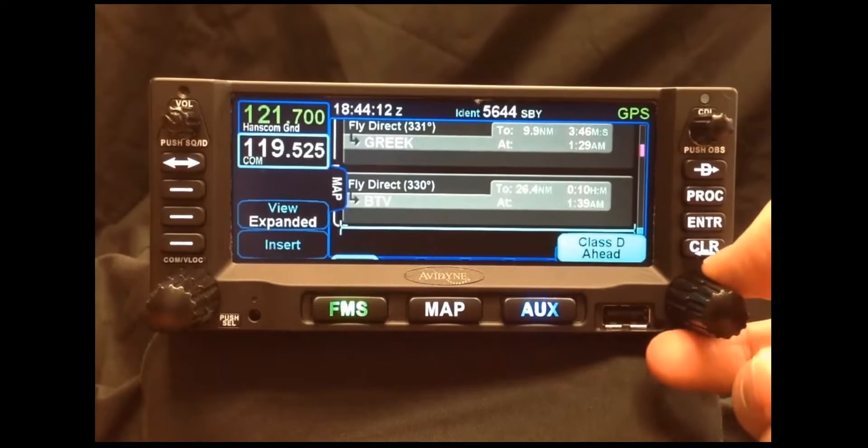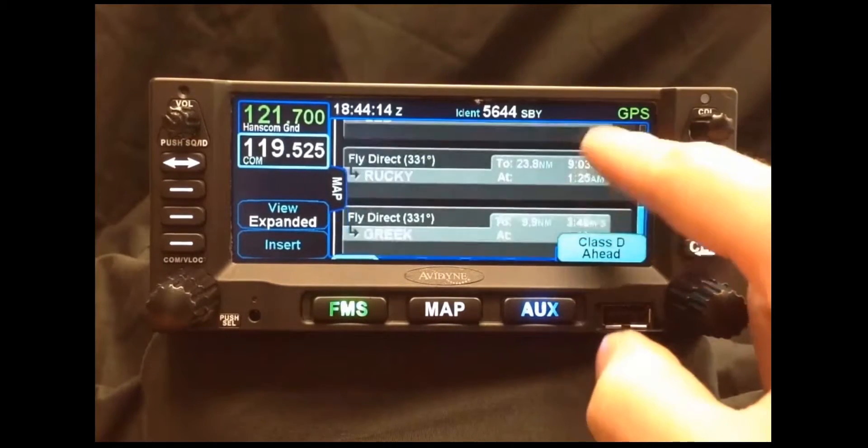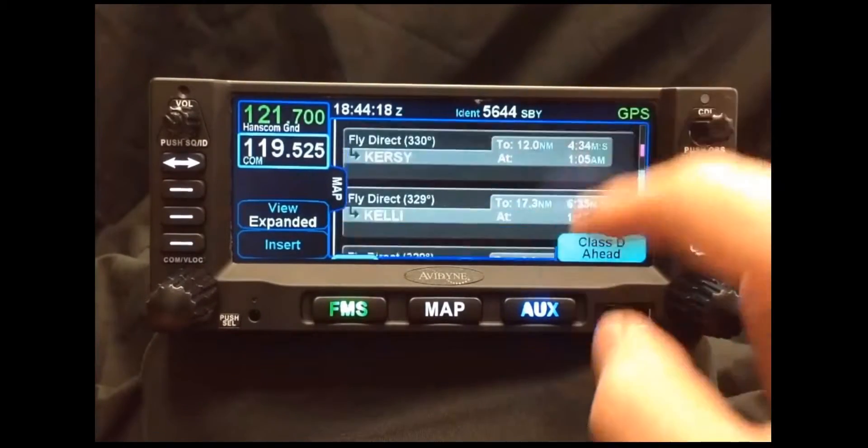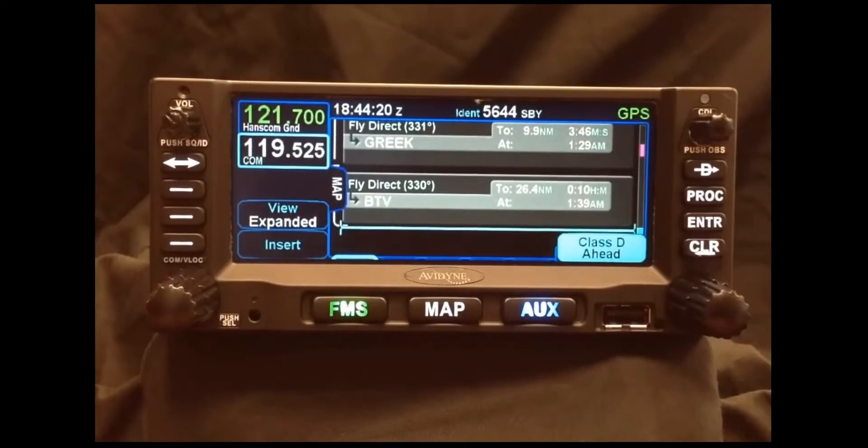Now we've entered a Victor Airway consisting of roughly five to seven waypoints in a matter of seconds, as opposed to a Garmin 430 or 530 which would have taken about a minute or so.